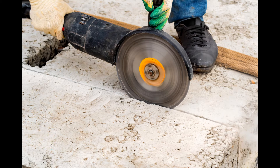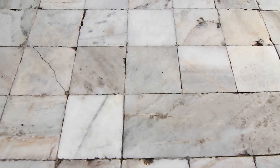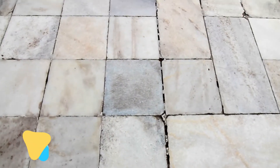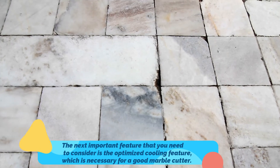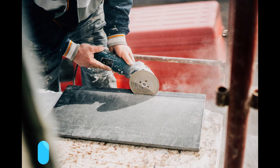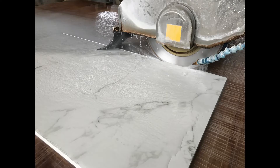The last factor to consider is cutting depth. Choosing a design with a high diameter wheel and base plate will ensure that the depth and cutting are perfect. The next important feature is the optimized cooling feature, which is necessary for a good marble cutter. This will allow your cutter to reduce heat overall, so you can work for longer hours without worrying about quality.